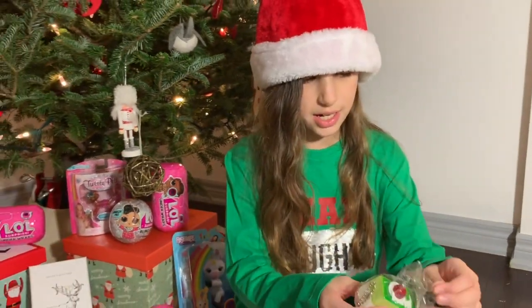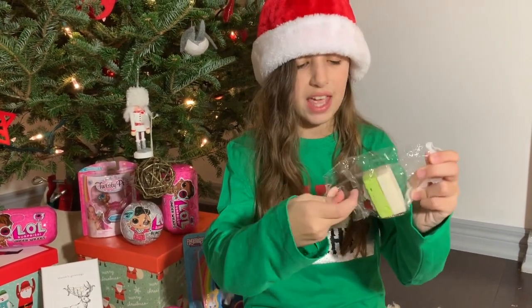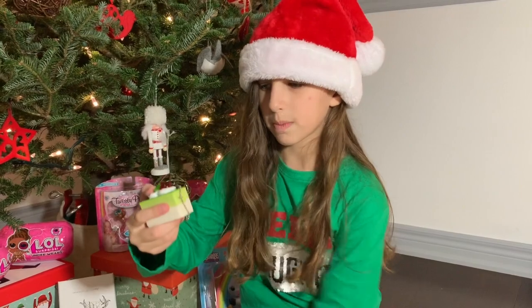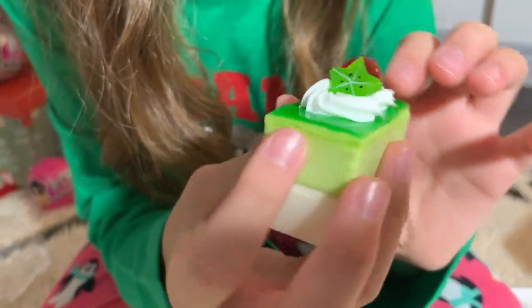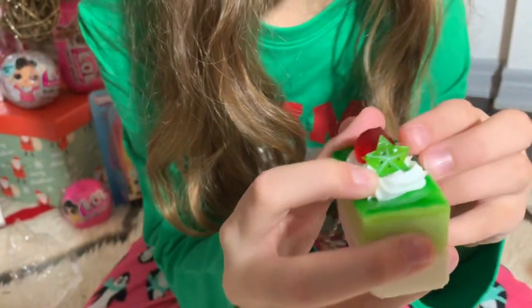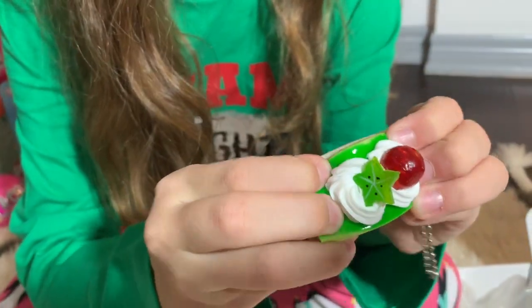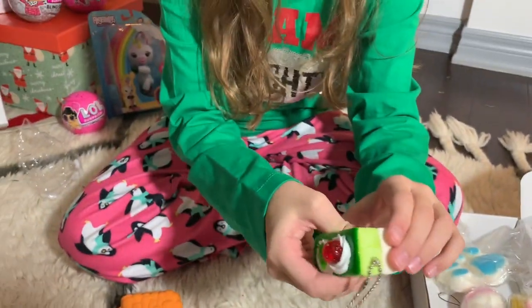The next one I see is another green one — it's a little cake. And I love cakes. This one looks really cute and it's pretty small. It has a little chain attached to it and super cute details on top, like a little cherry, star fruit, and whipped cream. The top is really squishy but this is probably the least squishy overall. But still really cute.